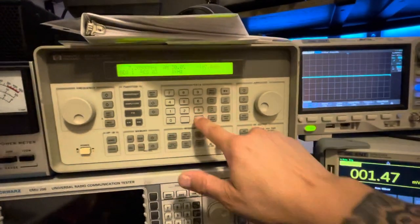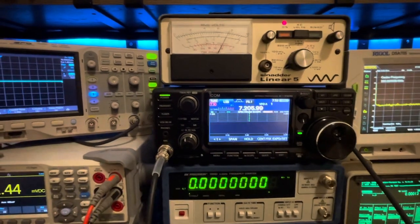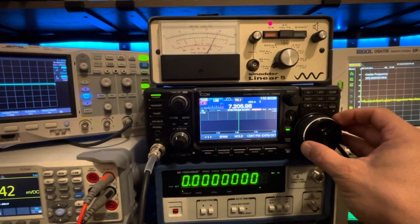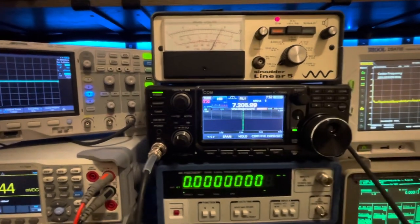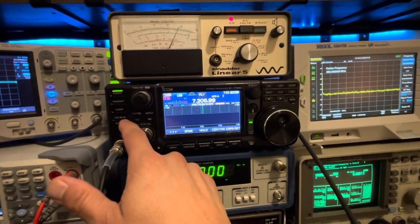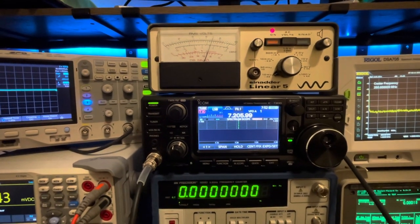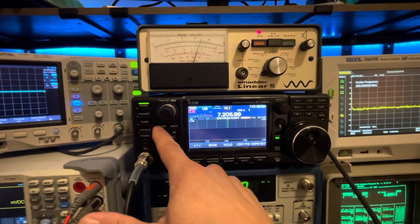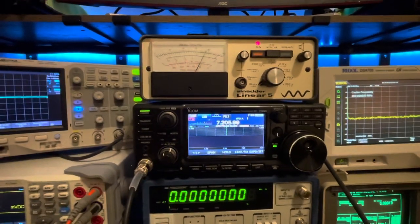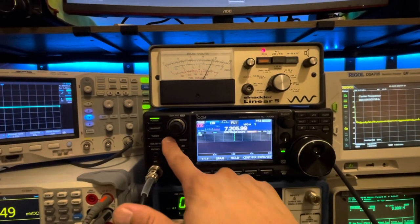At minus 123 dBm with preamp one on 40 meters, she is definitely not holding 10 dB of SINAD - not at all. She is tuned to lower sideband. With preamp 2 she'll just make 10 dB of SINAD on 40 meter, but not with preamp 1. With preamps off at minus 123 dBm and preamp 1 engaged, she's about 7 dB of SINAD. She needs preamp 2 to get to 10 dB of SINAD on 40 meters.